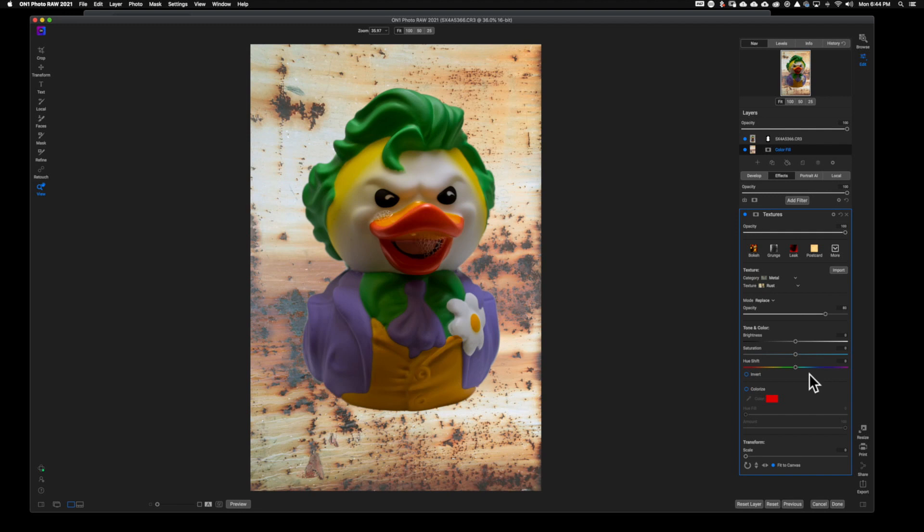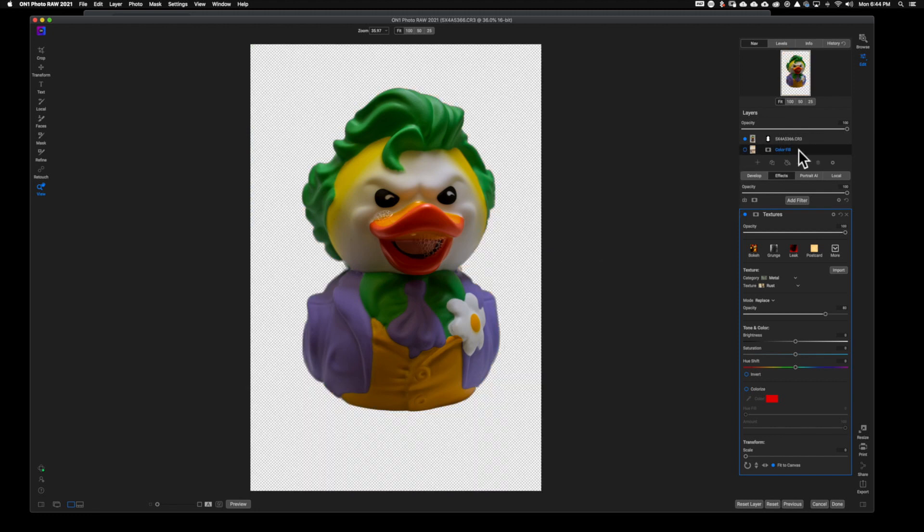So what I want to do now is show you that once you have the subject isolated, you can actually select the background of the image and really work on the background. That was the first step — cutting out the Joker and putting him onto a metal background. Now I'm going to show you the second way: if you really just want the background and not the object inside of it. So let's go ahead and close that out and we'll come back to Mr. Joker.